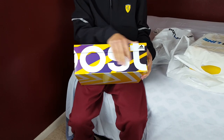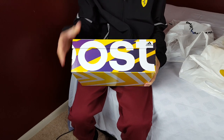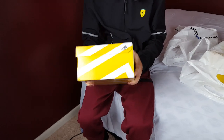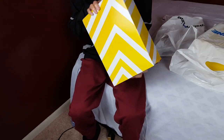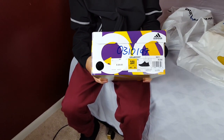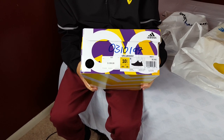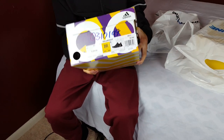Here is the box — as you can tell, this is an Ultra Boost box, so an Adidas box. You see the boost logo there in white, with shades of purple and yellow, and white and yellow Adidas branding. Today we are doing the review on the Adidas Ultra Boost 4.0 in the Triple Black colorway. These are a US size 10 and a half.